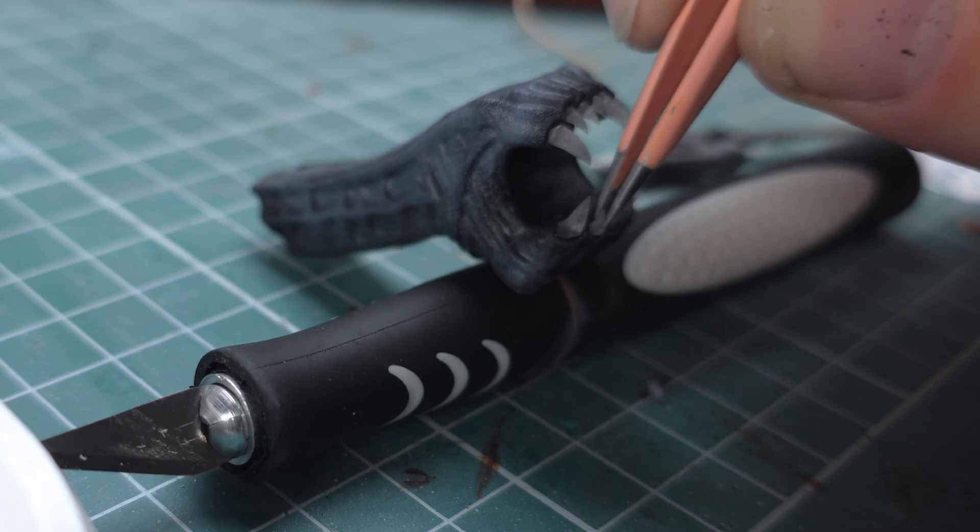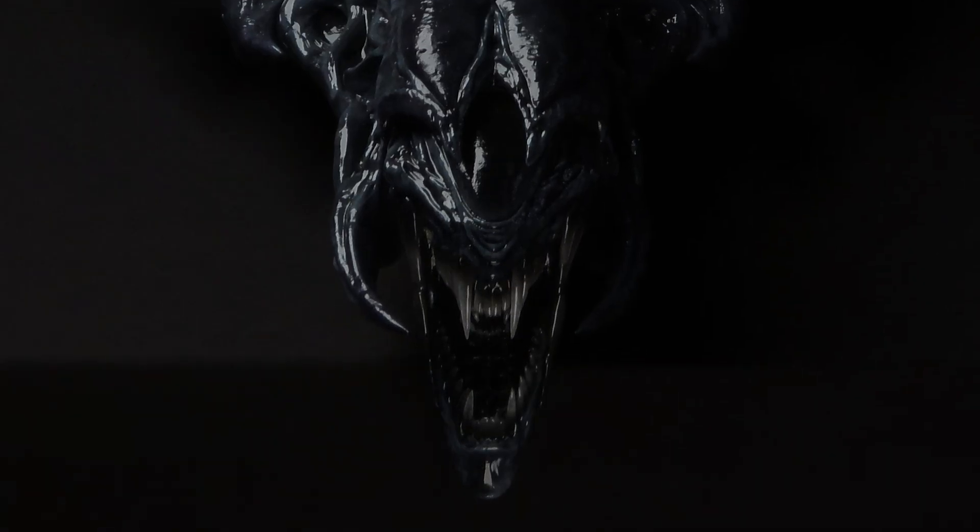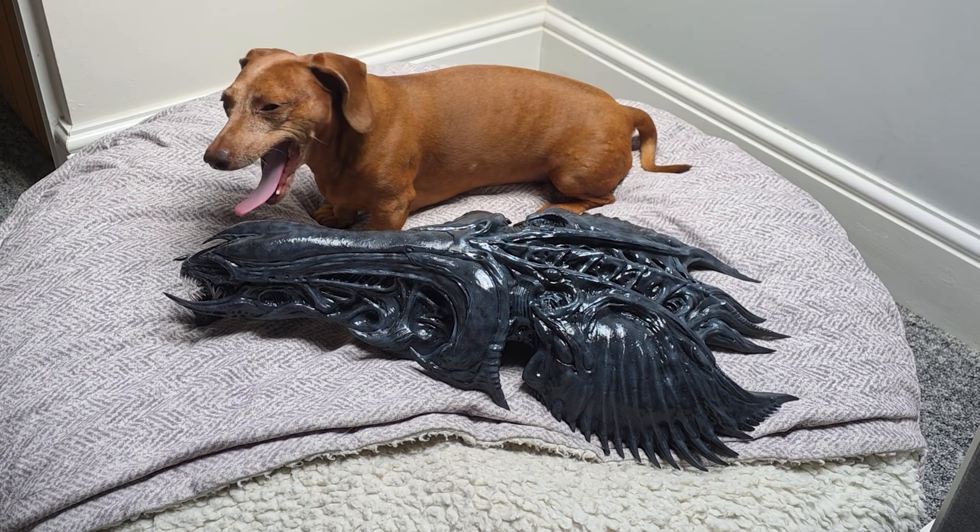Warning: this video contains annoying flashy lights, scenes of slight frustration, things that mostly come at night — mostly — and a sausage dog in mild peril. You have been warned.